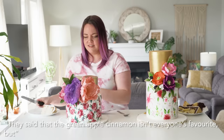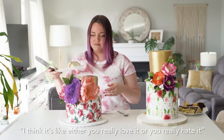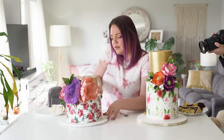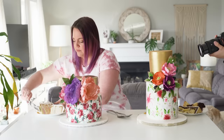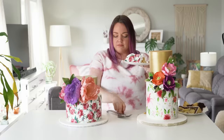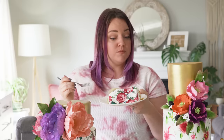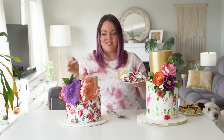Now the five-star cake flavors: the bottom tier is lemon raspberry and the top tier is green apple cinnamon — an interesting flavor. They said green apple cinnamon isn't everyone's favorite; you either love it or hate it. Cutting into the lemon raspberry — that's a little disappointing. You'd think for an expensive wedding cake you'd have fresh raspberries and not just raspberry whip.